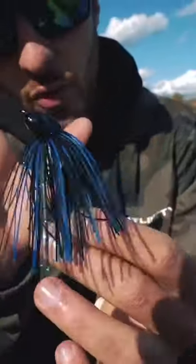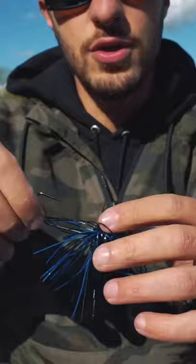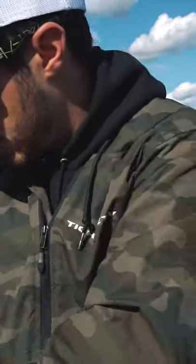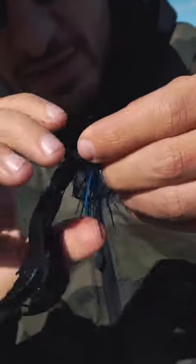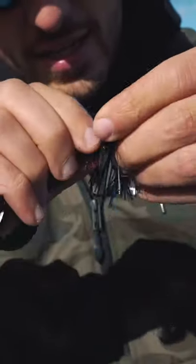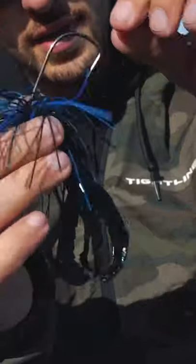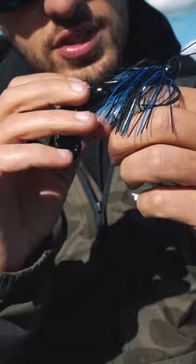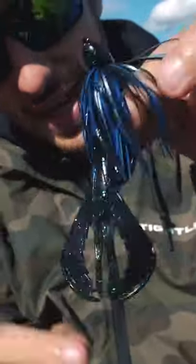It does look like a normal bass jig. What this allows you to do is essentially screw on your trailer right here onto this and then Texas rig it. You get to hide that hook. If you guys can see right here, you just twist it on just like a shaky head. Then just like a Texas rig, we're going to take that hook and shove it right through the bottom of that lure so it's just sticking through just a tiny bit.